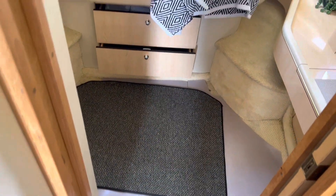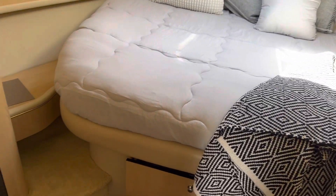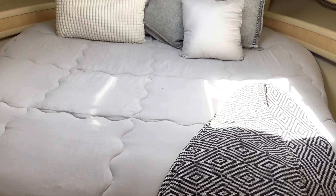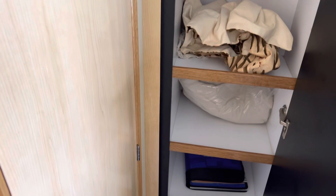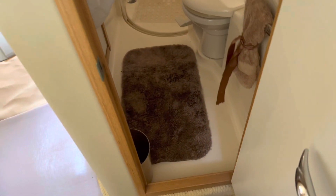And then we go to the master. That looks to be certainly a queen, maybe even a little bigger at its widest point, possibly. Air conditioner control down there. That's just a regular cabinet there, and then the hanging locker must be over here — which it is. And a little makeup table here. And then we have access to the head from a private entry here in the master.